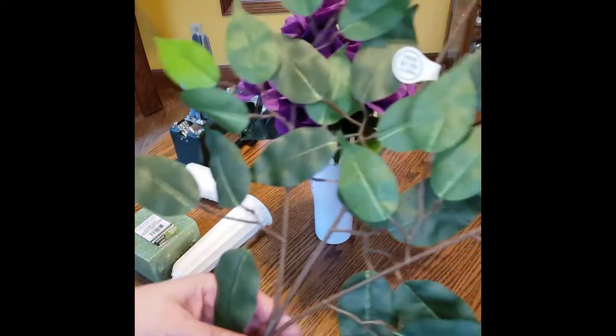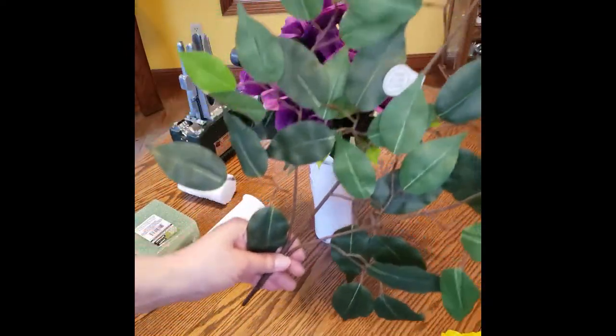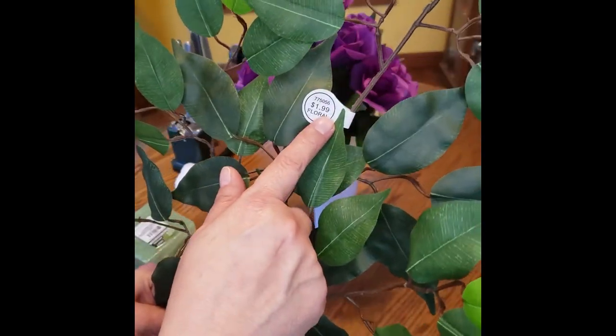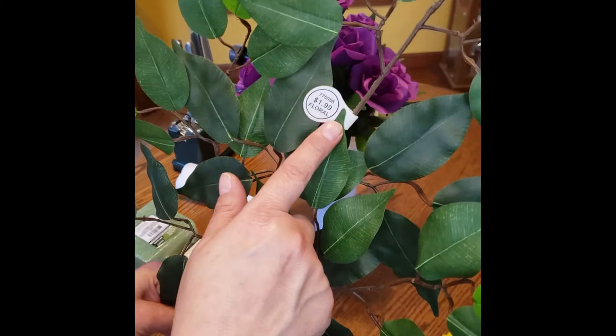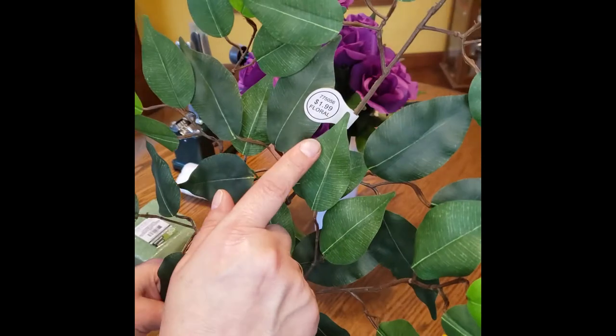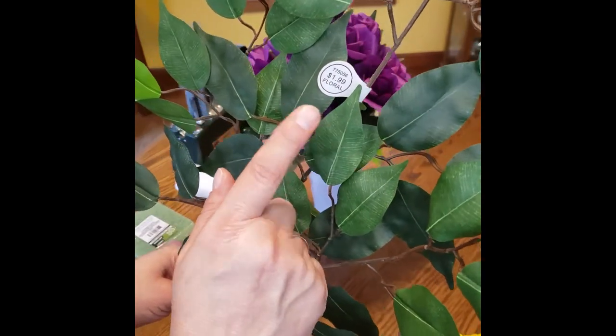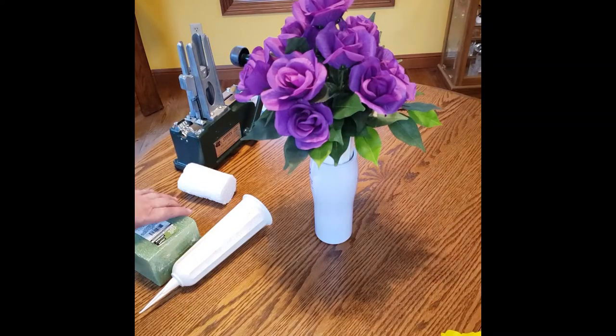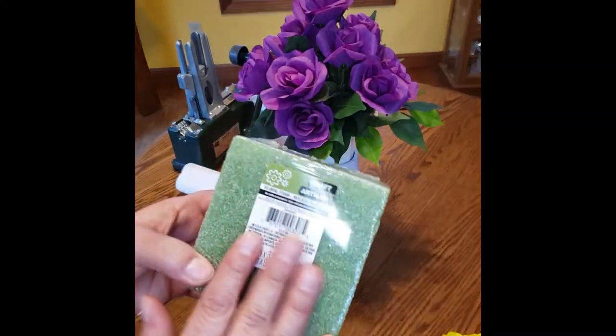You're going to need one ficus bush from Hobby Lobby. Their floral is 50% off every other week — they were just on sale and I went and picked some stuff up today. So your floral at Hobby Lobby is 50% off every other week, so next week it won't be half off. You're also going to need a styrofoam base to put inside your cemetery base.